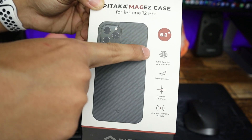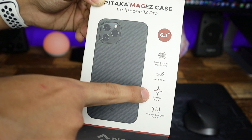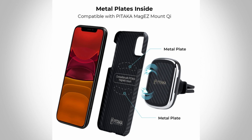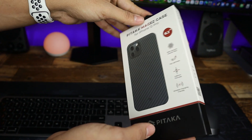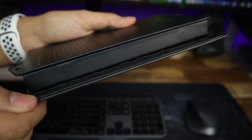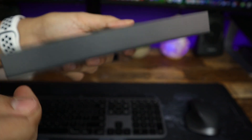This case is made with 100% aramid fiber and is very thin, coming in at 85 millimeters. It's very important to note that this case is wireless friendly and it has two metal plates in the back for car mounts and chargers, which Pitaka also makes specifically for this case. One thing I love to see in product packages is a nice magnetic lid — I always save these type of boxes, you never know, you might use it in the future.